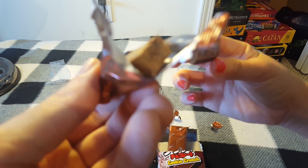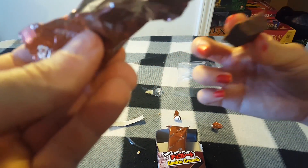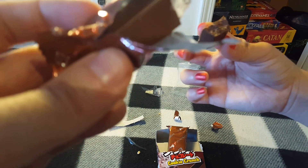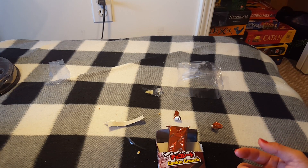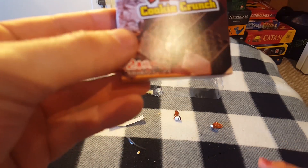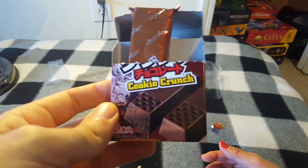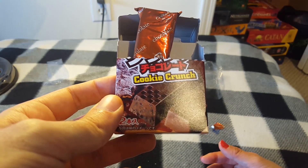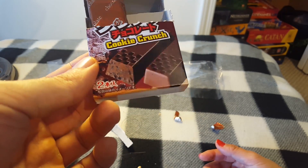The texture is interesting because the printing on it is really smooth. Let's try it. It's chocolate — I don't taste much crunch. I get a little crunch from the cookie bit. It just tastes like chocolate for the most part, with little crunchy cookie bits that aren't very strong or obvious in flavor. Not bad, but I wouldn't say it's better than anything you can get here — not very interesting.